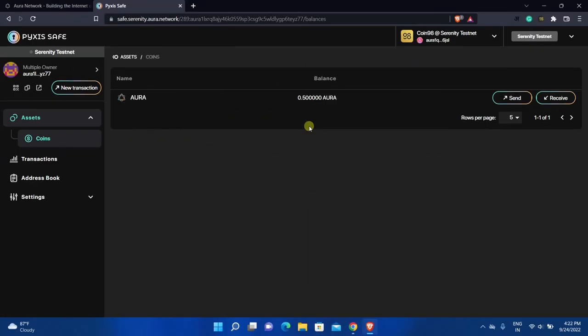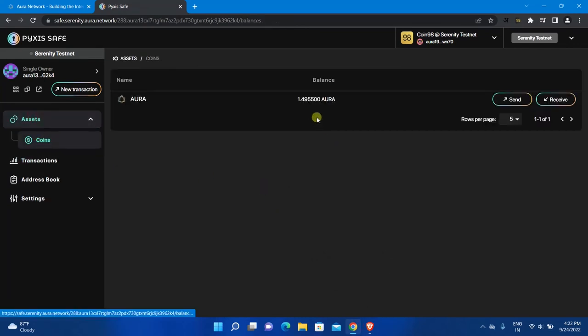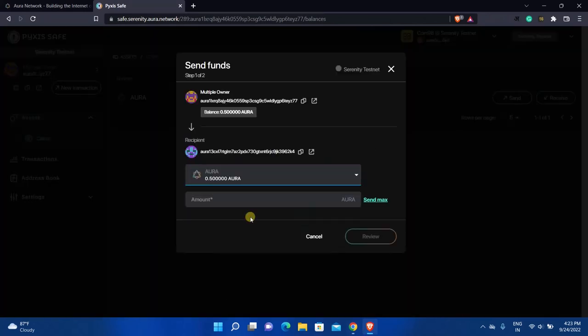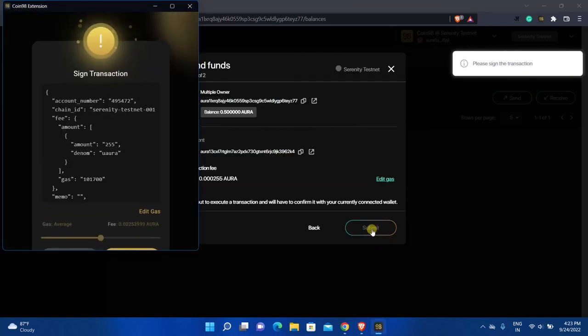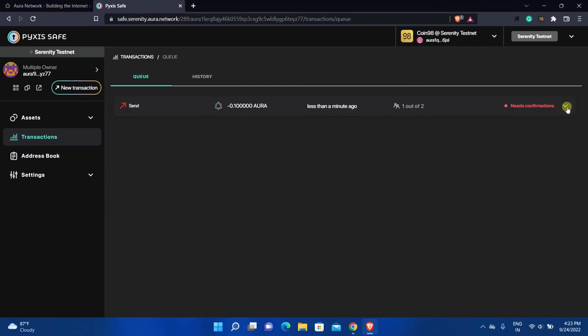Now let's see how multi-signature works in a safe with multiple owners. I will send funds from this safe to the first safe. Go back to the first safe — as you can see, it currently has around 1.5 AURA. Click the small copy icon to copy the address. Go to the second safe, click Send, paste the receiver's address, select the token if not already selected, enter the amount you want to send, click Review, click Submit, and a pop-up will appear. Click Confirm.